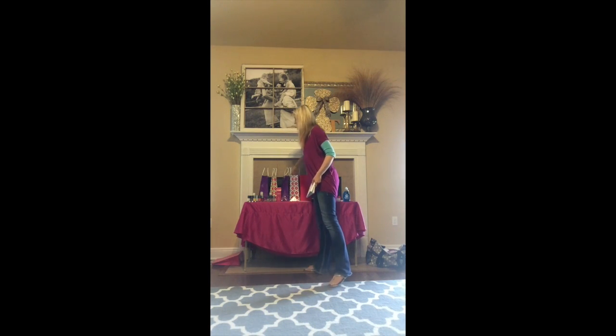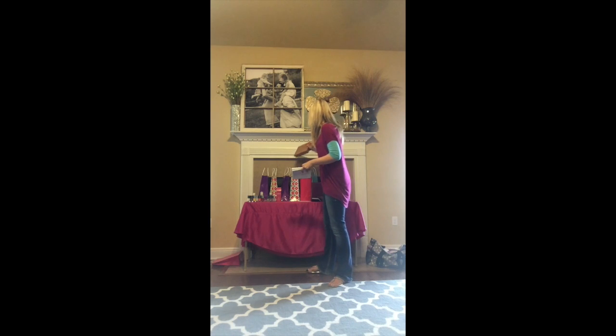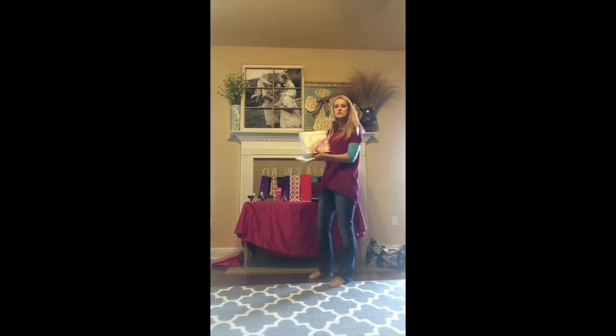My next box is the style box. I'll show them the latest style box and what was in it. I always try to keep my latest style box together — I don't use it until I get the next one so I always have one on hand for home parties or anything like that to show. And then the next one would be the indulgence set — I show them that whole set and talk about how it relates to the health of their hands.